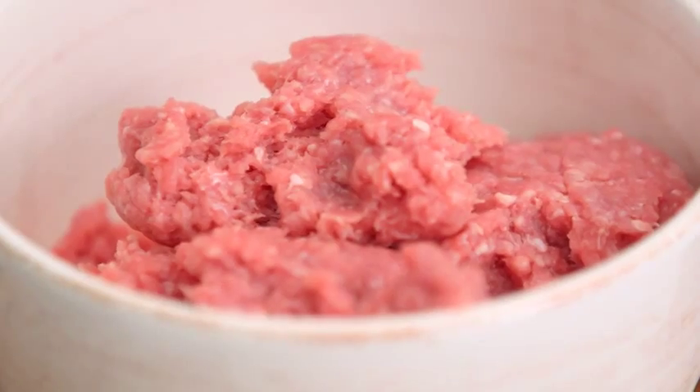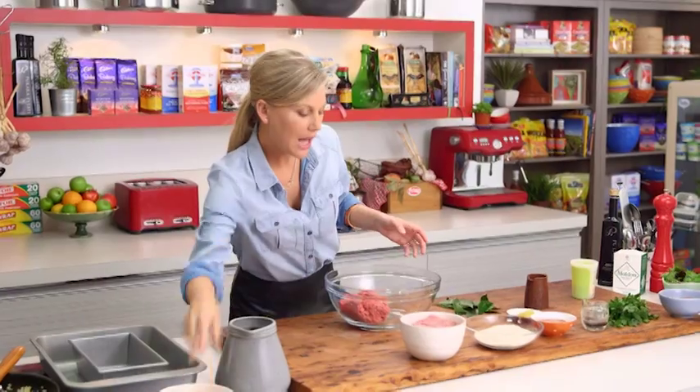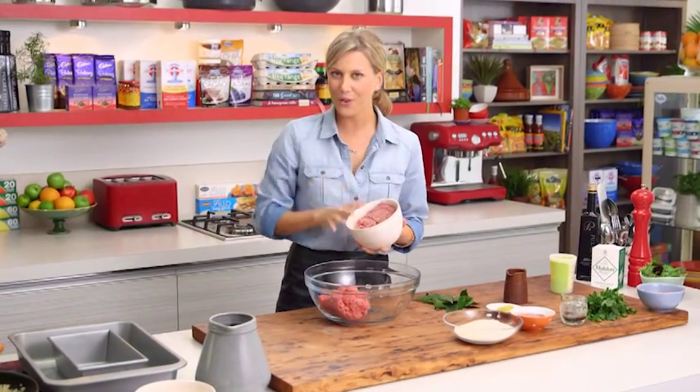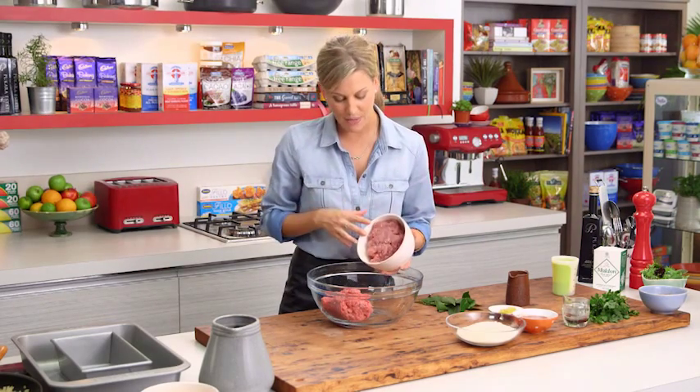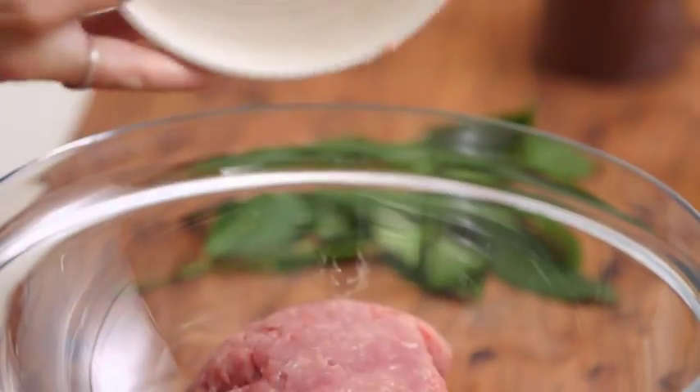To start, we need two types of meat. 500 grams of beef mince goes into a large mixing bowl, along with pork mince. We always use pork mince for our meatloaf because it ensures it stays really moist — 500 grams of pork mince, which is a little bit fatty. It's fantastic.